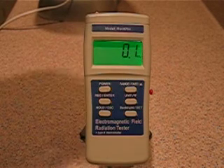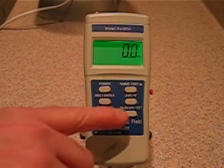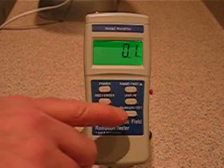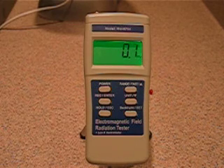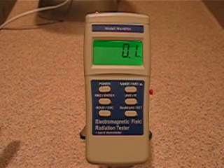This demonstration is to show the repeatability of the MEL 8704 EMF meter. Right now we have it set up for milligauss — we have it in a 200 milligauss range. To do a repeatability study, we need to keep this stationary, and we need to keep our source stationary.